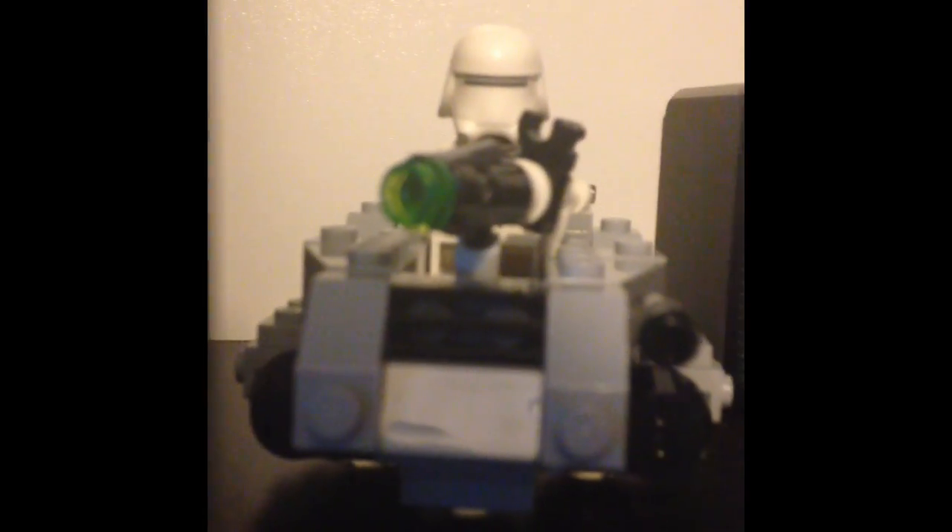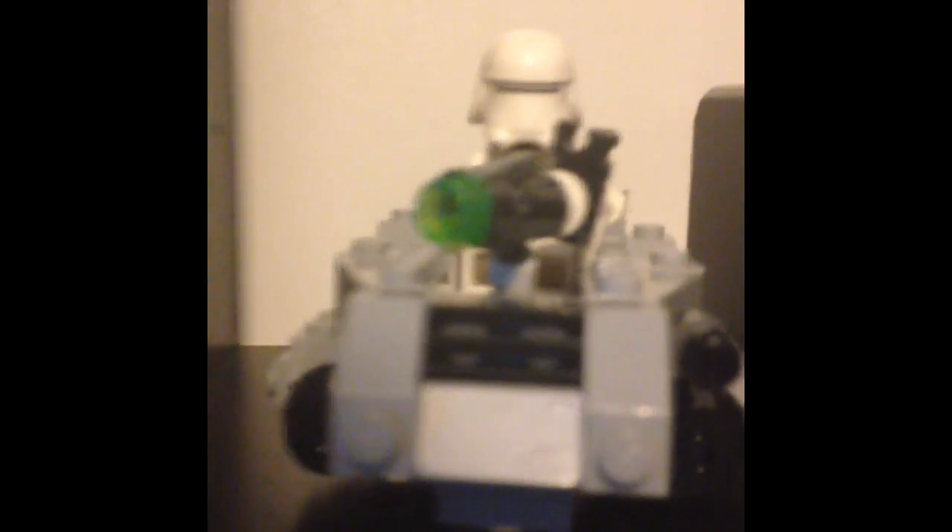Hi guys, Seth Nothie here today, and today I'm going to be doing another Lego set review. This is what I'm going to be showing you: the snow speeder micro figure set.